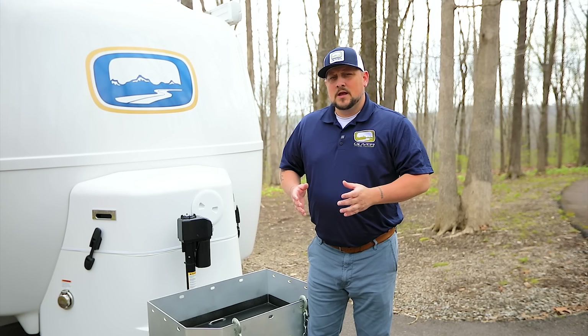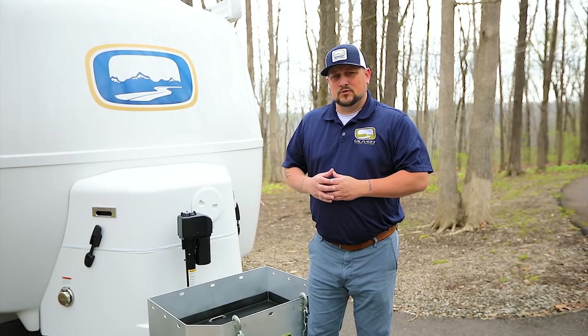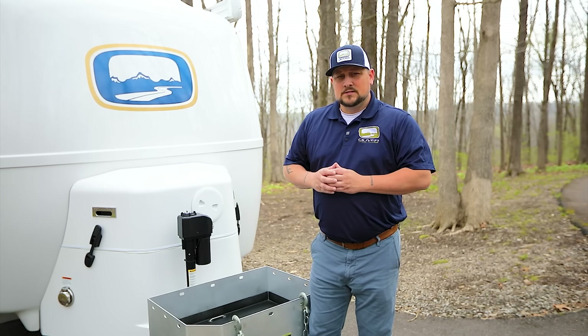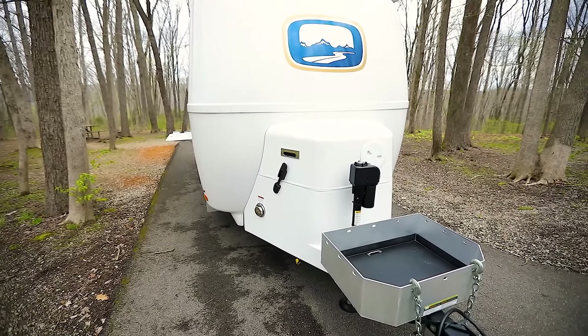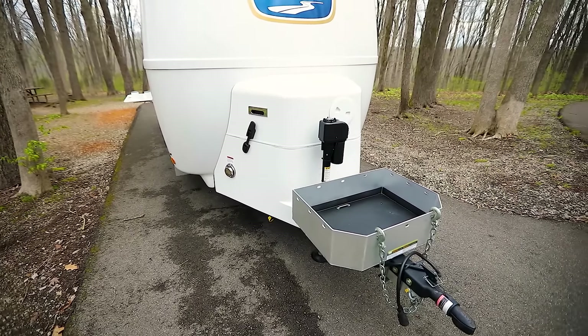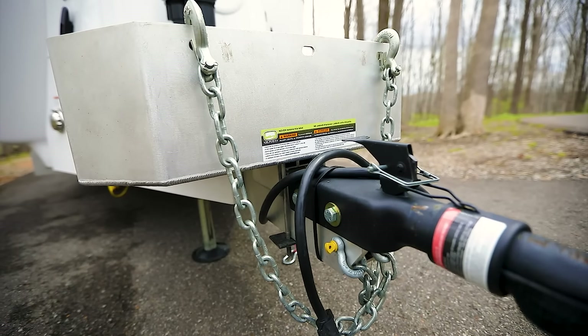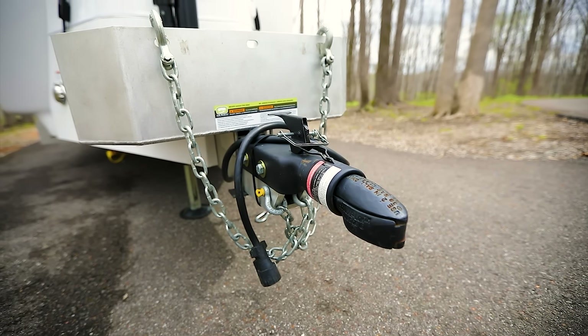If you've been following Oliver Travel Trailers, you know that we like to incorporate some of the best products into the design of the travel trailer — starting from the tongue and going all the way back to the bumper. Today, let's get started looking at the Bulldog Coupler. This is the coupler we've used since we started building Oliver Travel Trailers, and we like it because it's very durable and very safe. It's made of cast iron and is a 7,000-pound rated two-inch ball coupler.